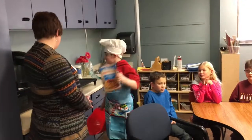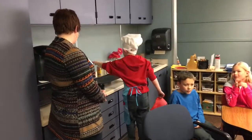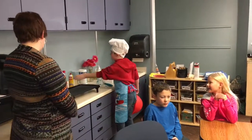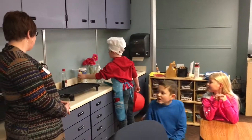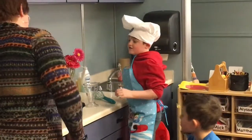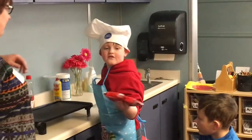Pancake mix. A cup. Spray. A whisk. Chocolate chips, if you want them on there.